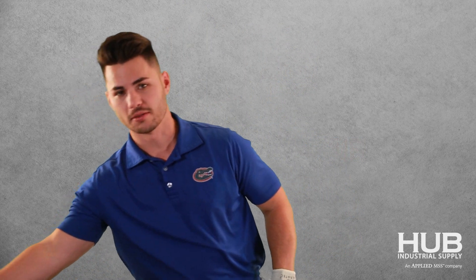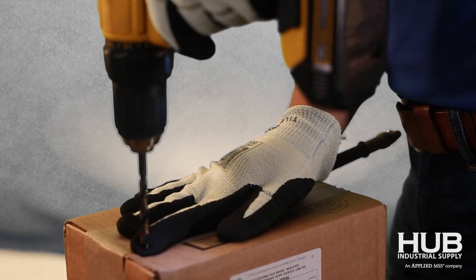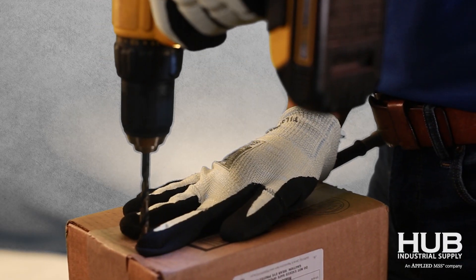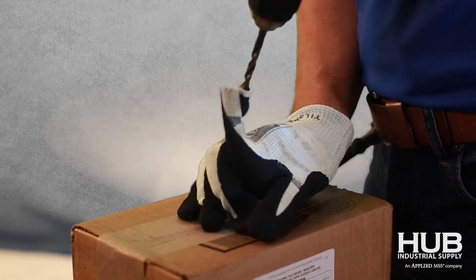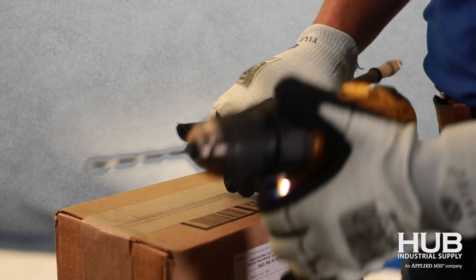Obviously, we have to put on our safety glasses, and in place of my finger, I'm going to use a hydraulic hose. Wow, that's pretty cool. Let's look at that again.